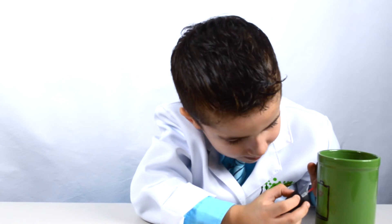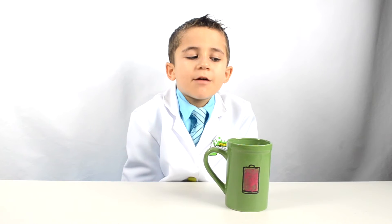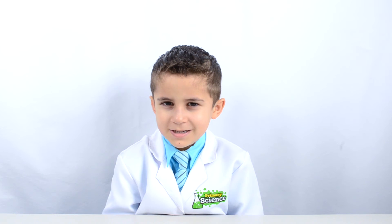Now use your pigmented polish to paint the mug. Now that it's all painted, we have to wait for it to dry. Nail polish smells really strong, so don't inhale the fumes while it's drying. You can also do this experiment with school glue instead of nail polish.